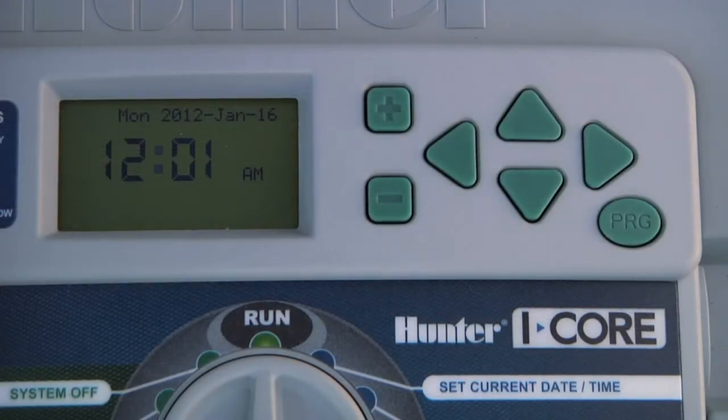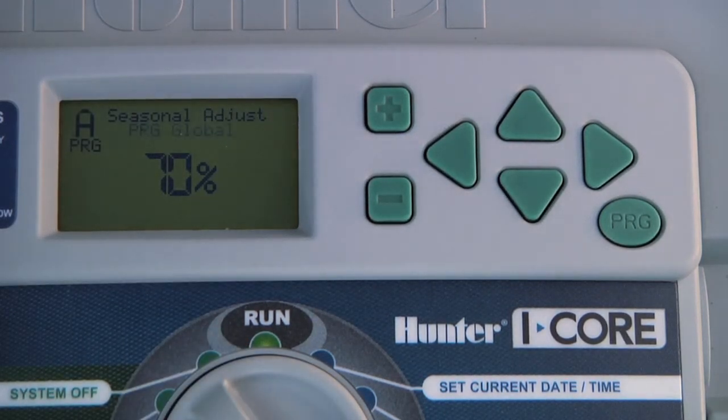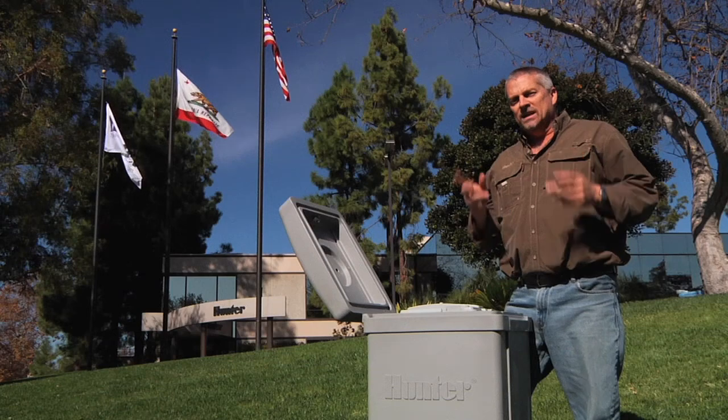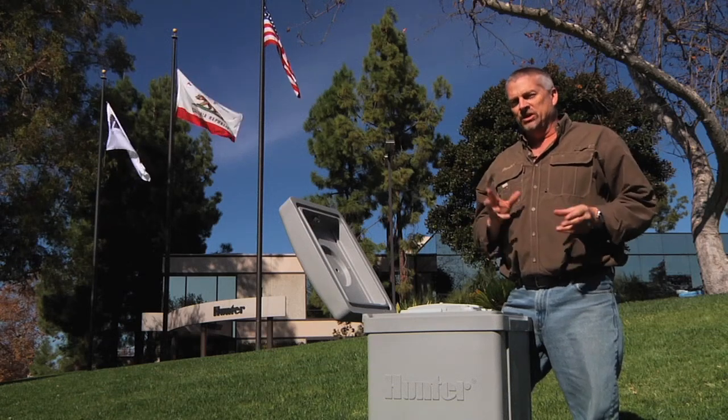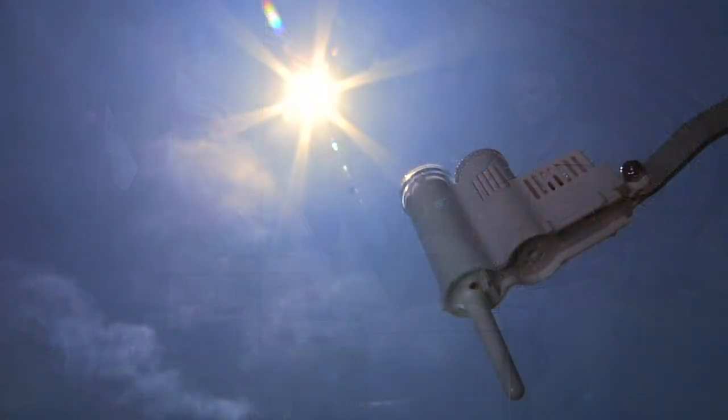Based on the readings collected, it will adjust the run times using the seasonal adjustment function of the controller. Because the SolarSync only changes or adjusts the station runtime, we need to start out initially with a runtime selected that is indicative of the hottest time of the year.